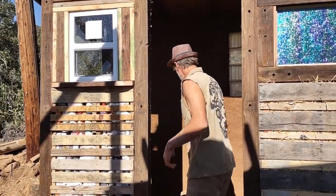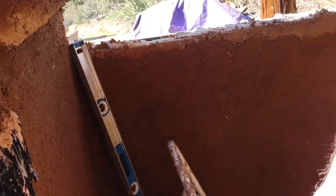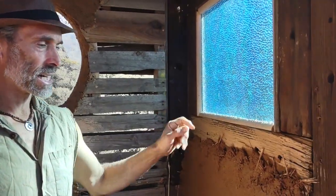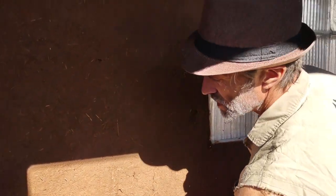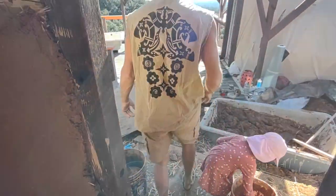Yesterday I started putting the cob on the pallets. We got our glass block window and our circular window - I just put a piece of plexiglass on the outside of the pallet and screwed that in, which is a nice way to frame in the stained glass. You'll notice there's a little bit of cracking, but that's totally fine - the mixture is just a little high in clay. The final finish plaster will cover up all these cracks, so don't be concerned if you have cracking on the first base coat.